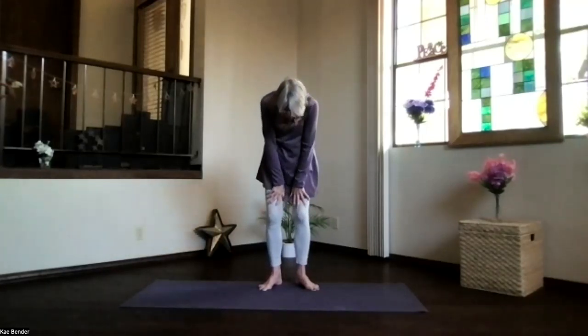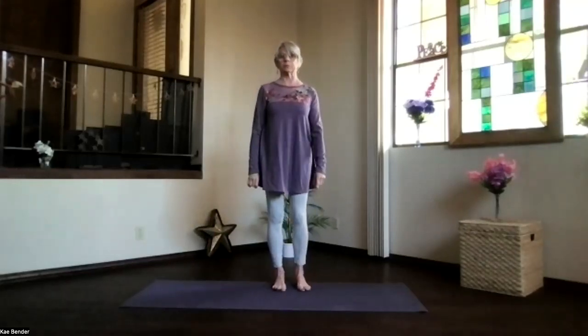Exhale back to the center, round your back, tucking in your chin, and again coming back up into mountain pose. Feel your spine a little bit more energized.